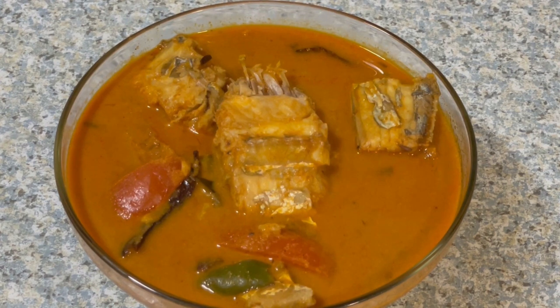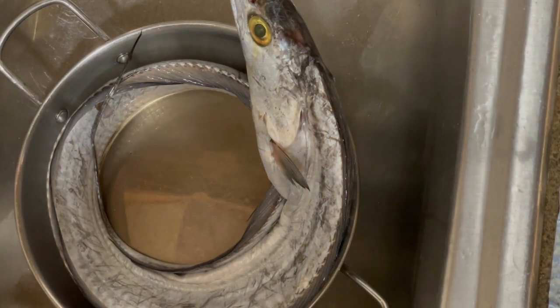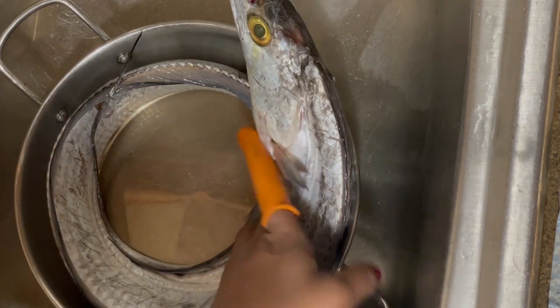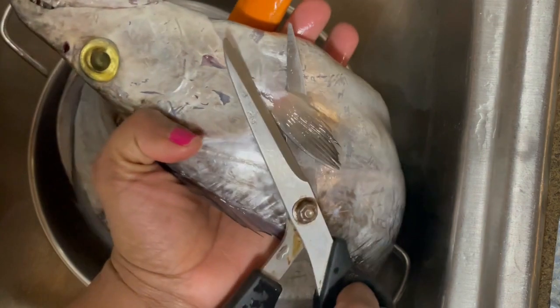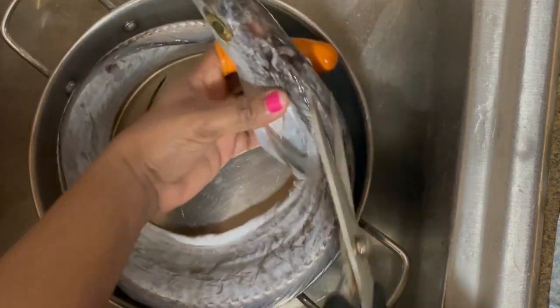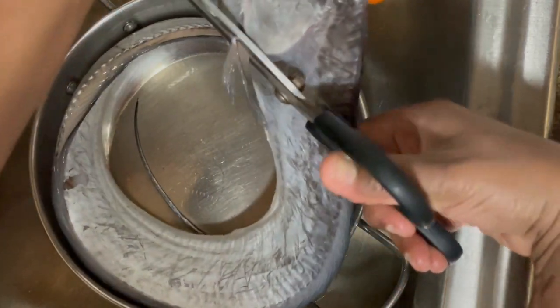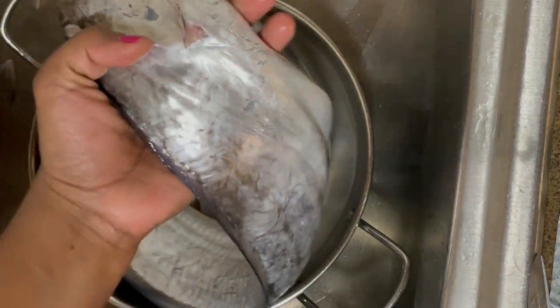I am going to clean the ingredient. We are going to clean it very well. First, we will cut it from large pieces down to small pieces.